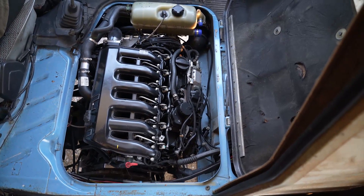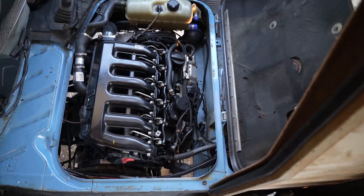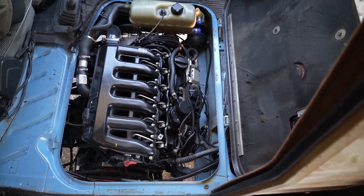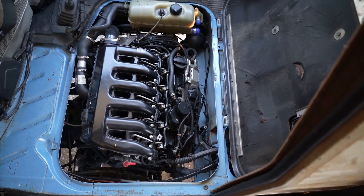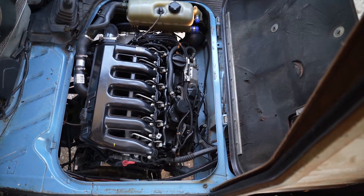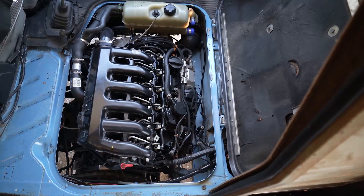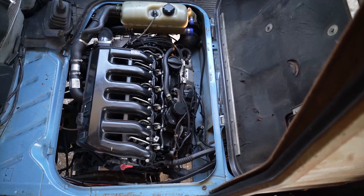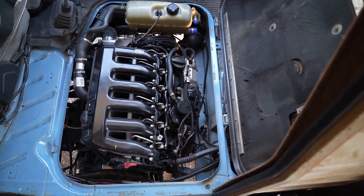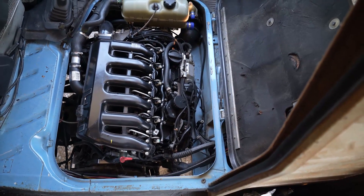One thing we talked about before is parts availability. Before, I would break down in the middle of nowhere and have to call Triple A and say 'my LT has...' — and they'd say 'What is an LT?' But now I can say 'Hey, my BMW needs an alternator,' and they'll say 'Oh sure, I'll bring you one.' So this is very much more standardized and up-to-date.